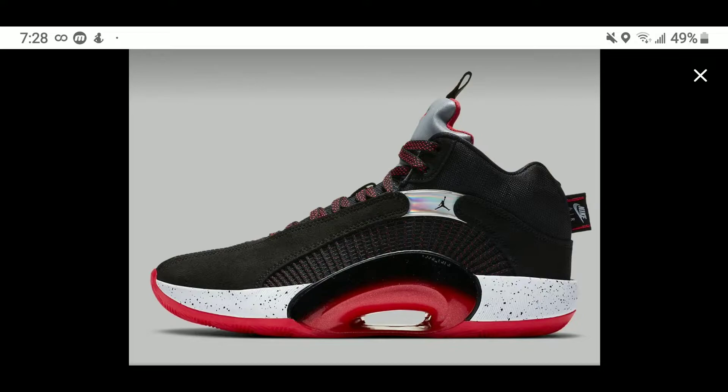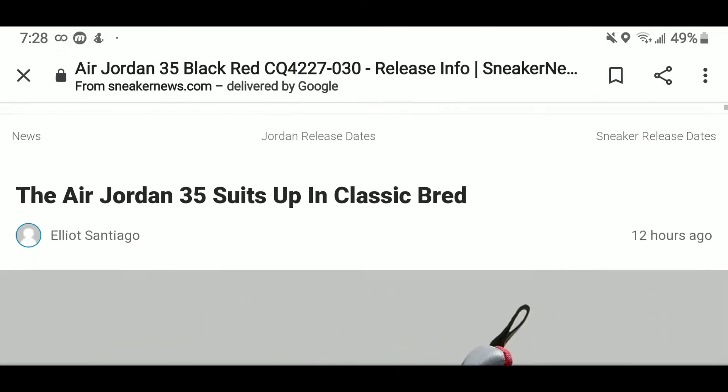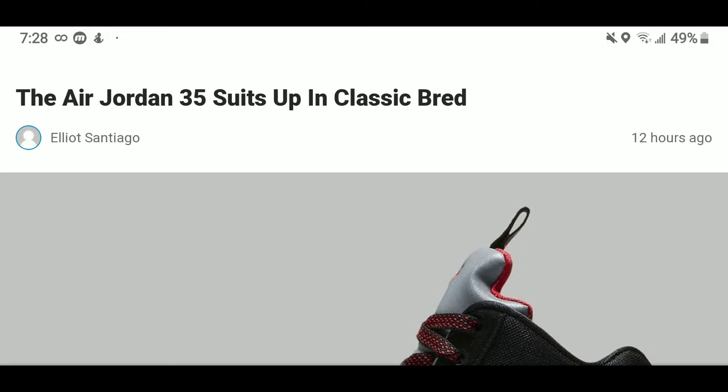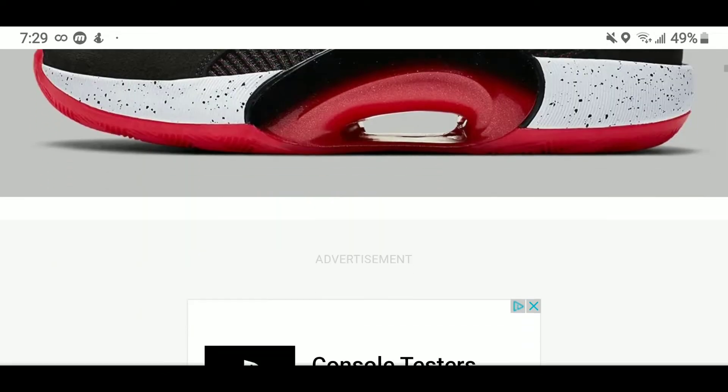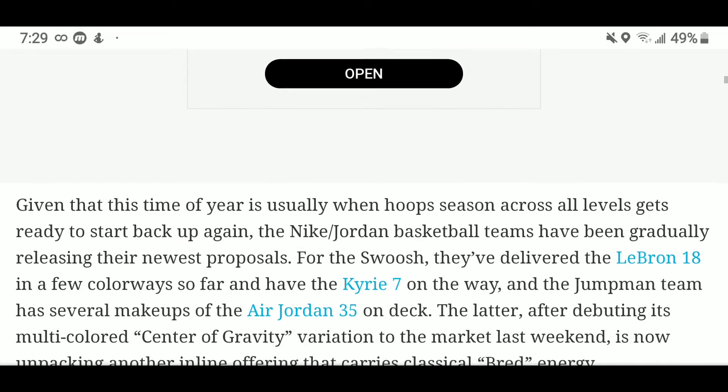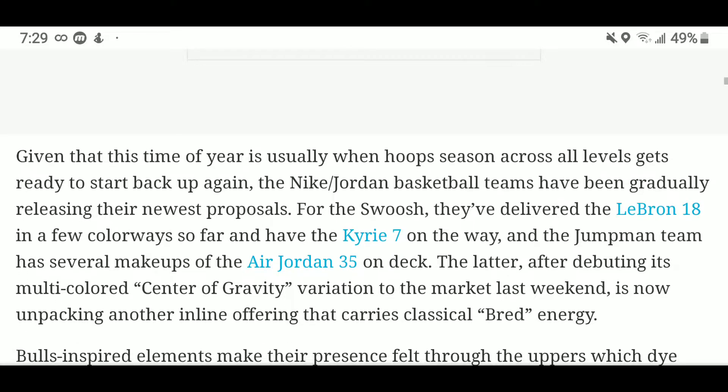And here we are at the 35. At first glance the 35 didn't have too much in common with the 5 — we saw similarities especially in the tongue — but now they've really highlighted that tongue on the brand new Jordan Breeds. This is what I've been waiting for because my favorite colorway is the Bred colorway. The Jordan 35 suits up in a classic Bred, and if this doesn't remind you of the Air Jordan 5, I don't know what will.